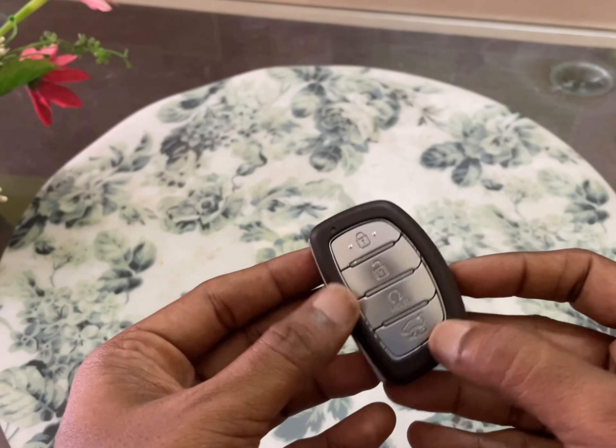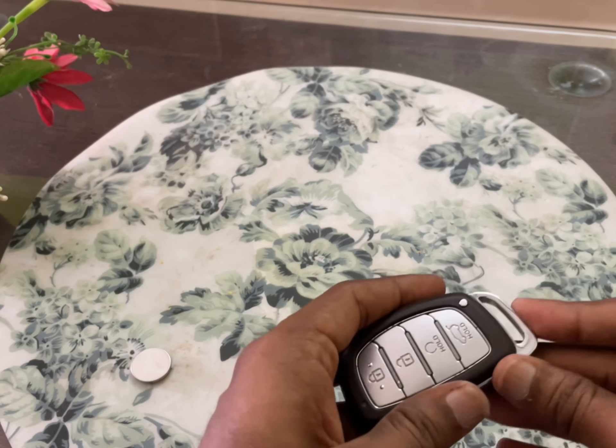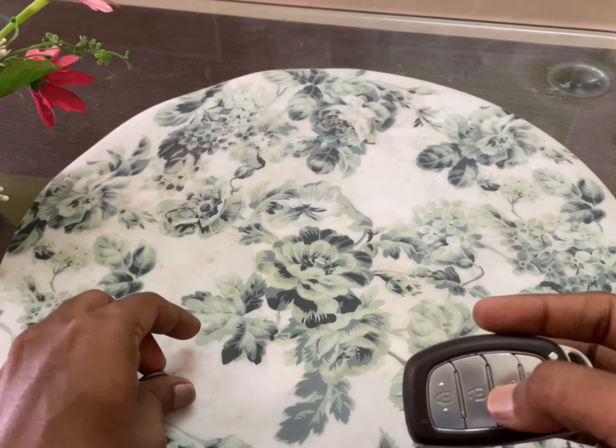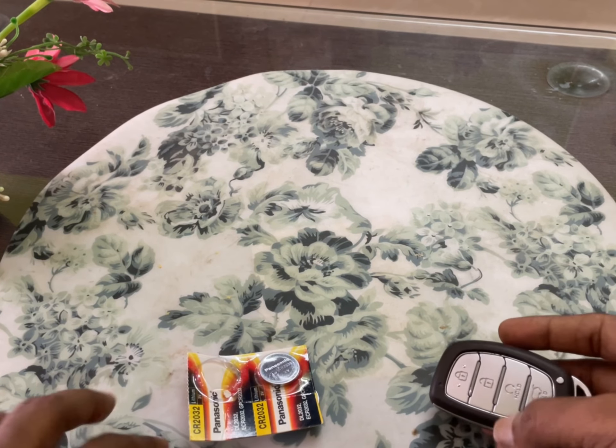I'm checking it — it is working. It's all done. Thank you friends, you can use this video as a reference to replace your car key batteries.